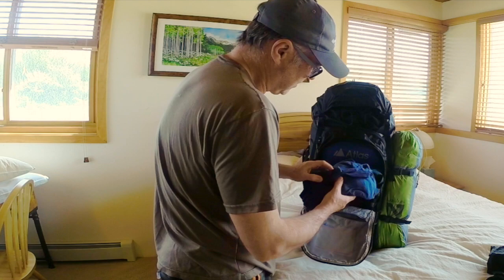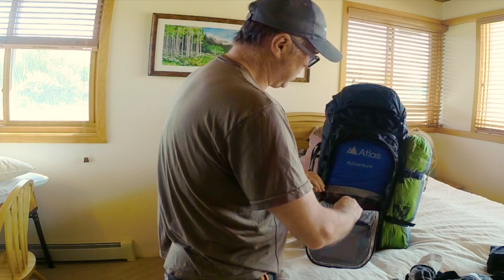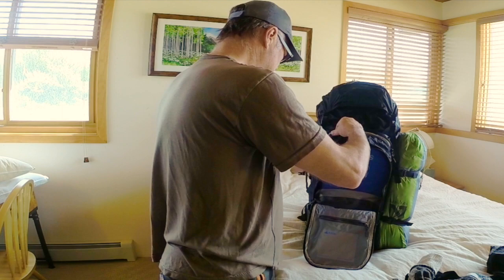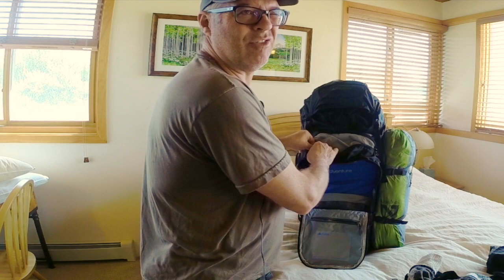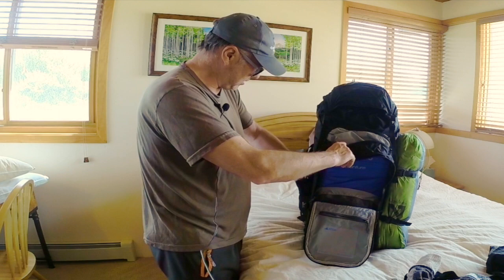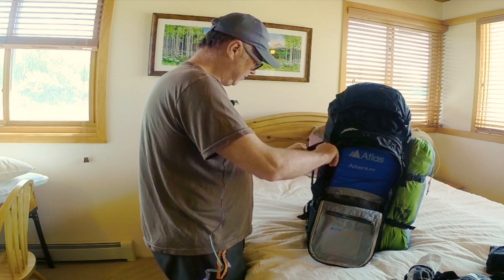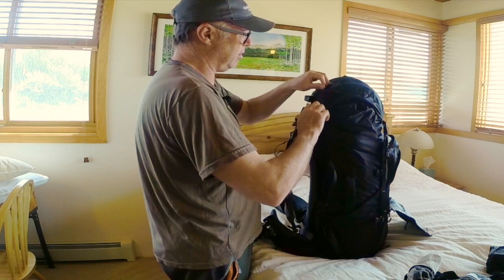There's plenty of room — a t-shirt, long johns, underwear — and I set this up for basically three days and three nights. There's another large compartment with a sleeve for up to a 15-inch laptop, though I'm not bringing a laptop. Worst case, it's extra padding. There's a big stretchy pocket on the side where I'd normally put my tripod. It also breaks down to carry-on size if you choose to fly with it.